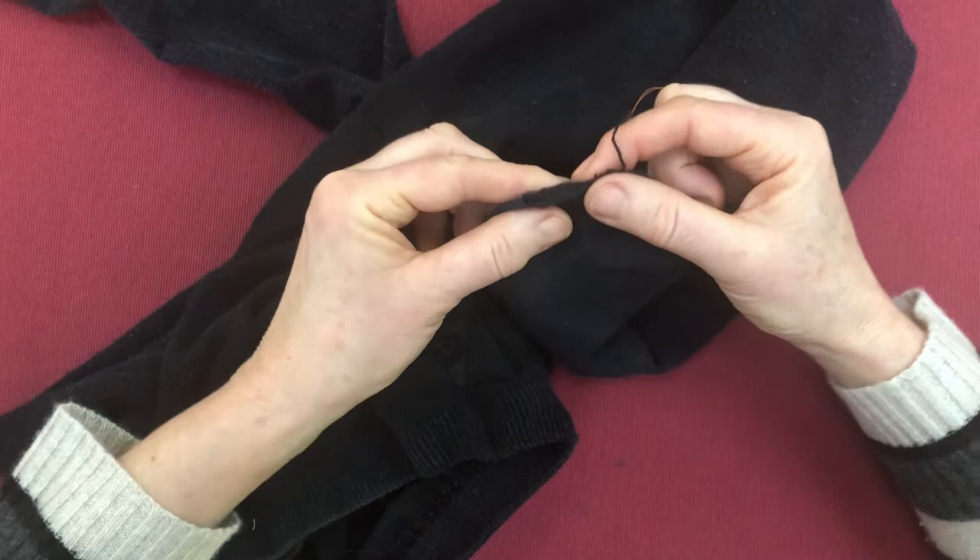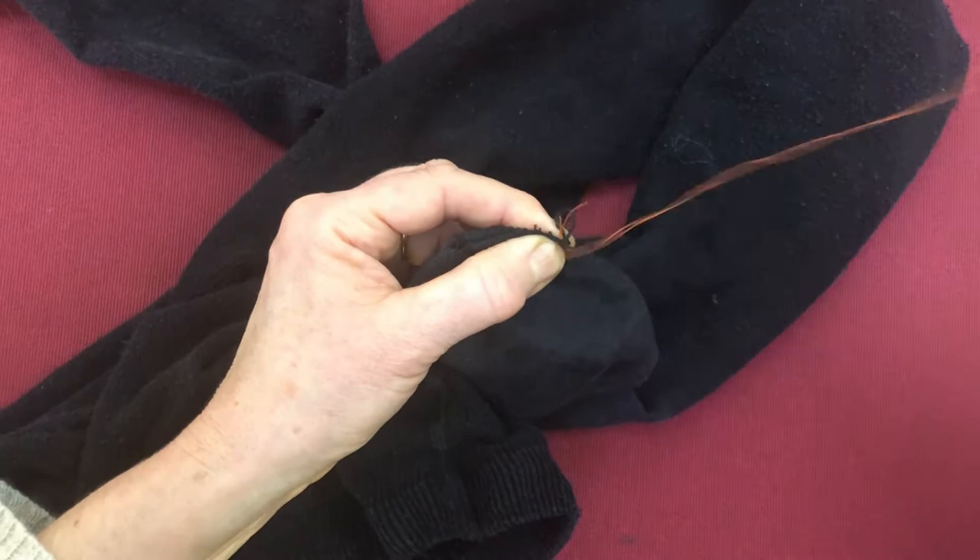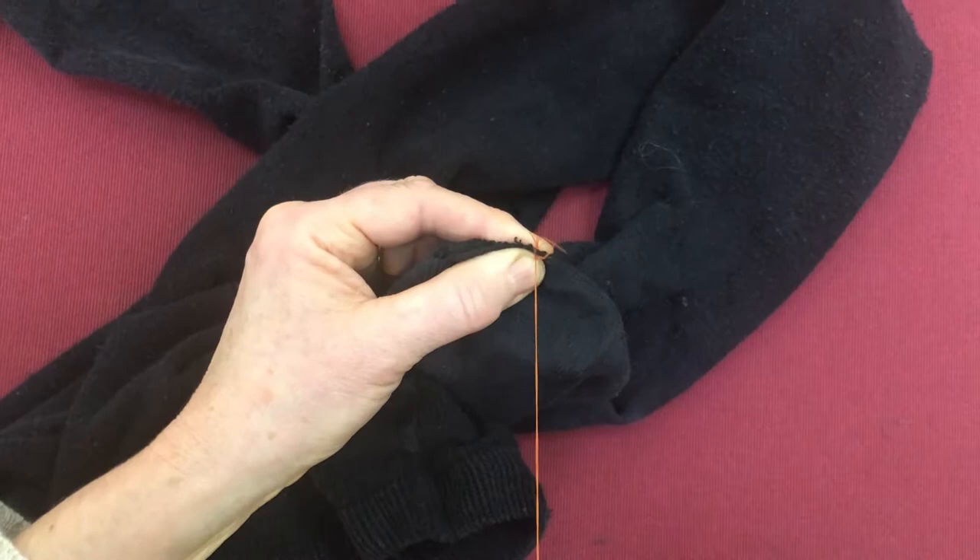So this is just a very simple stitch. It's officially called a whip stitch, which makes it sound posh, but it's just stitching over and over again. I'm going to use a brightly colored thread here just so that you can see what I'm doing.